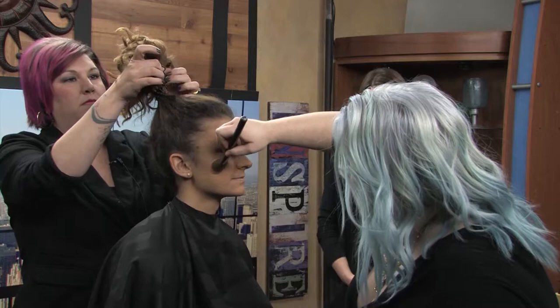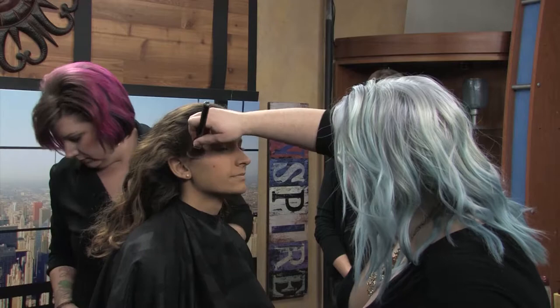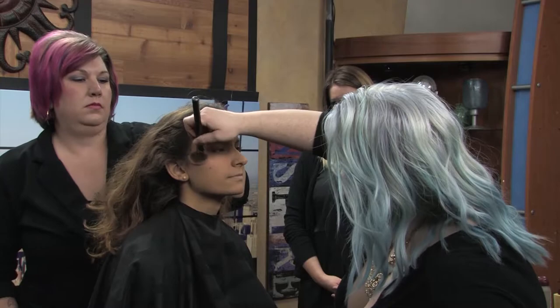I've gone with a peachy blush — a little more in the orange family rather than pink, since we've been working with warmer shades for Anna. You can also take this makeup look into an evening look: I would intensify the liner, make the brows a little stronger, add a deeper lip, and maybe some lashes — just a couple of touches here or there.